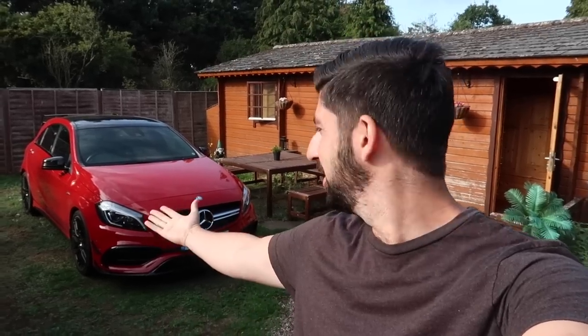Welcome to another video. Behind me you can see the Mercedes A45 AMG. If you haven't seen any other videos, there are a couple where I collected the car, revealed it, and also did a first drive — I'll leave cards up throughout the video. But today's video is more about the exterior and interior overview. I'll give you a bit of revs, so let's get on with it and see what this is all about.